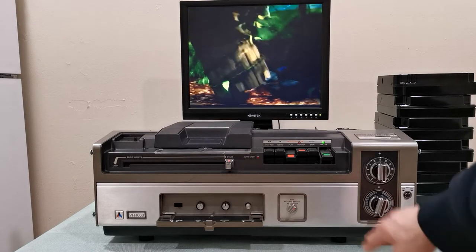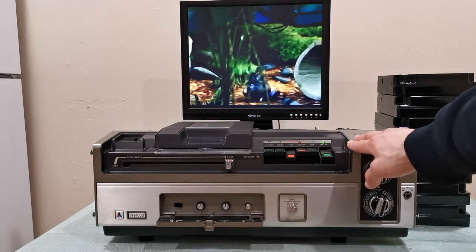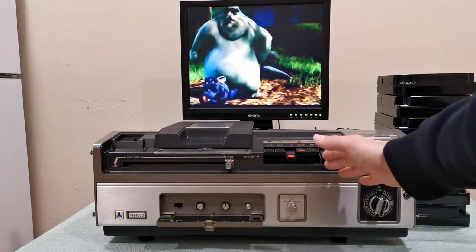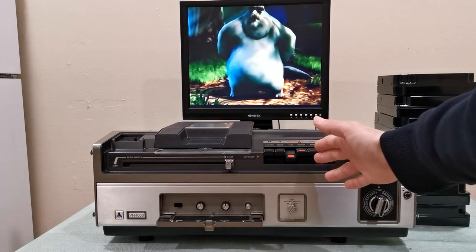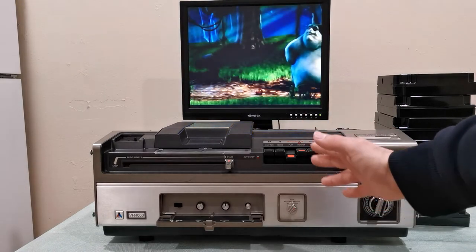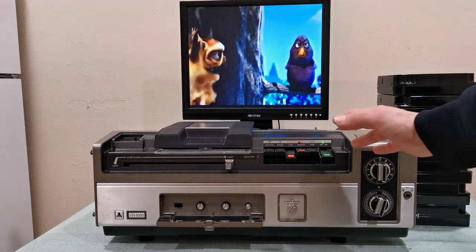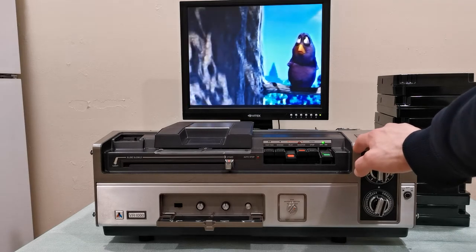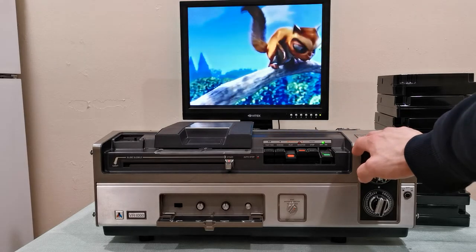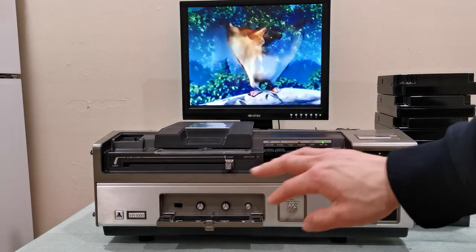I really hope my videos help you fix these machines if you happen to have one. You might have something like this stored away in a garage, attic, or storage somewhere — and you can get these machines up and running, it's not that difficult. I love this vintage technology and I hope I inspire other people to make these kinds of videos to share more information.